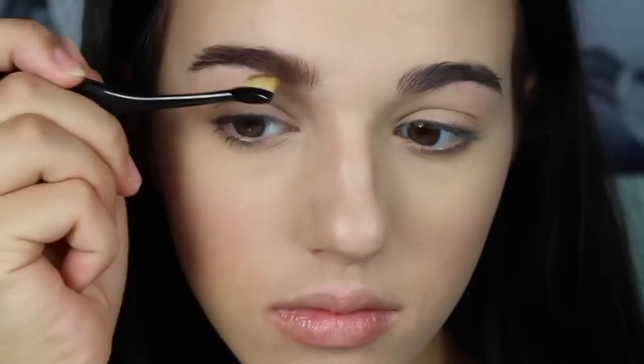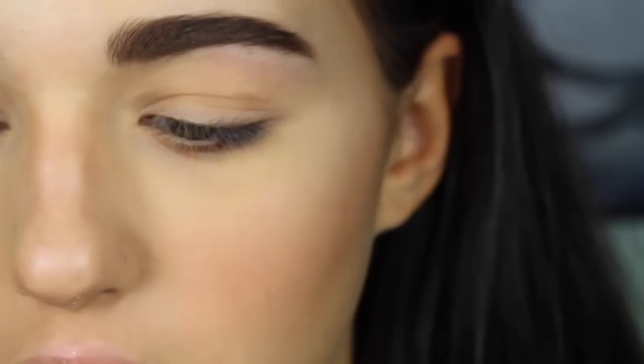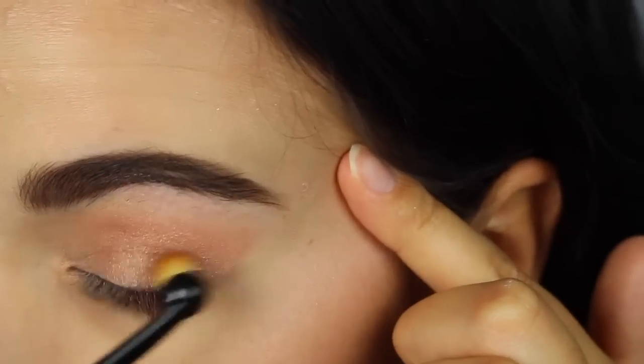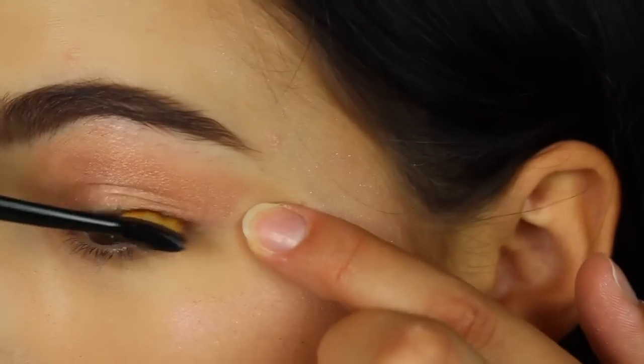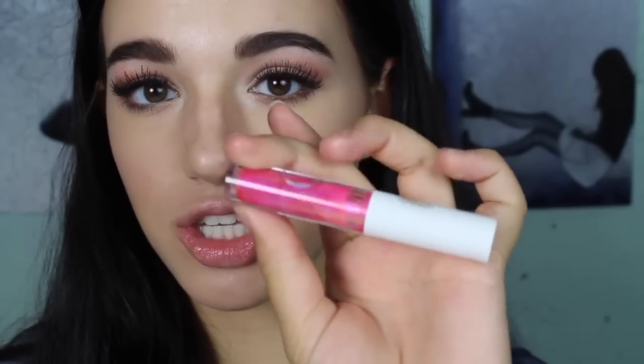I'm going to use the Anastasia Beverly Hills Brow Duo in Ebony. You can't get a super defined brow with this so I'm going to just use my normal brush to fill in my eyebrows. Now I'm going to attempt to do my eyeshadow — today I'm using the Lorac Unzipped Palette. I'm very skeptical at this point, let's just see how it goes. First I'm applying my Lorac Behind the Scenes Eye Primer. I'm going to line my lips with a nude lip liner and then put on the Pink Lotus Lip Switch over top of that.